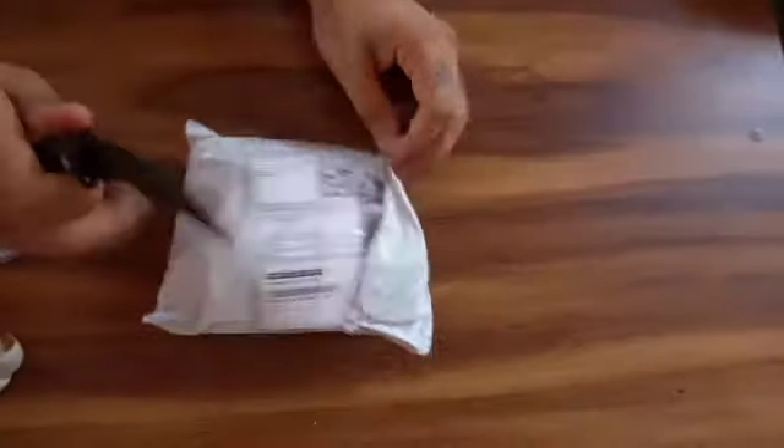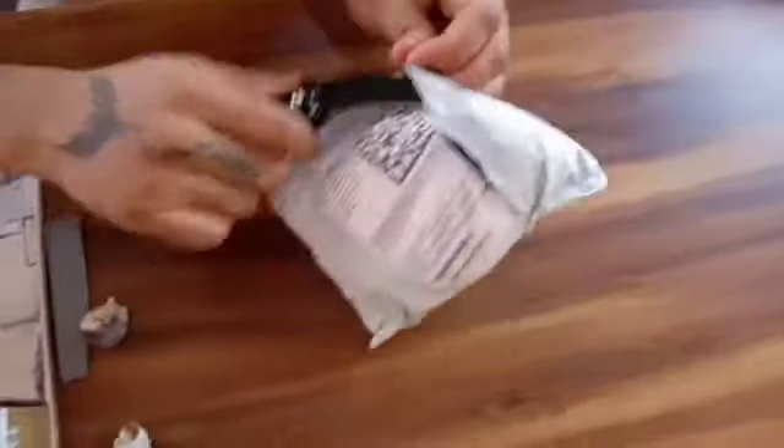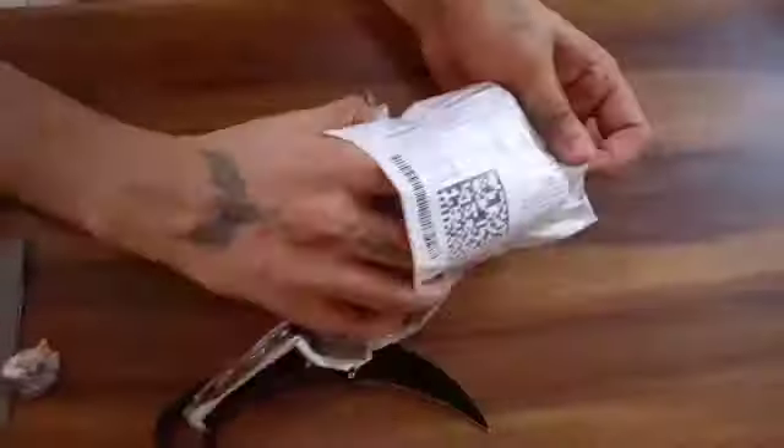Hello everyone, this is Sam Blues Items here again and today I'm going to unbox one of my favorite things, which is my boxing reflex ball.